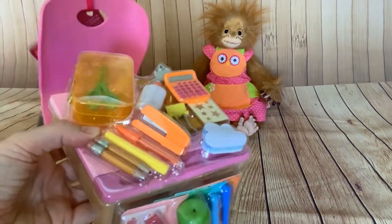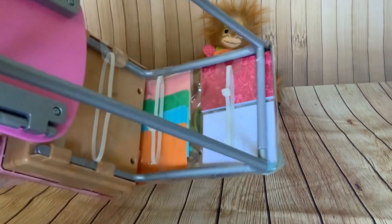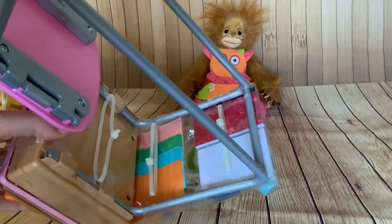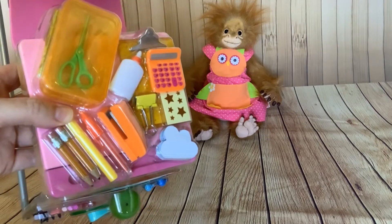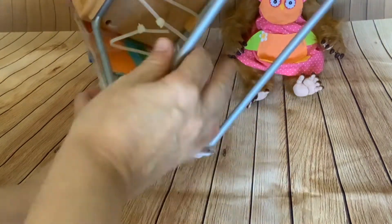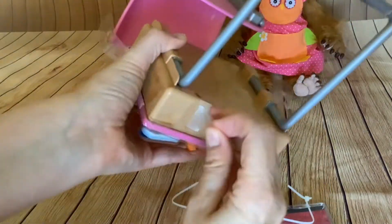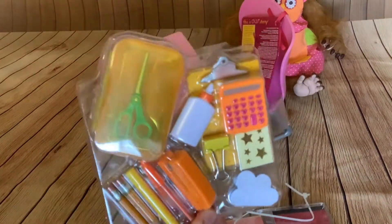So without further ado I'm going to get this set open, which will mainly mean cutting these cable ties which are holding the plastic on that keeps all this stuff in place.